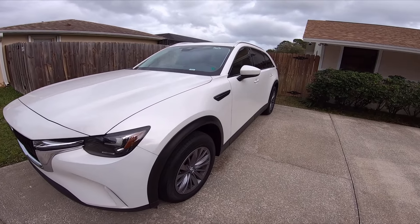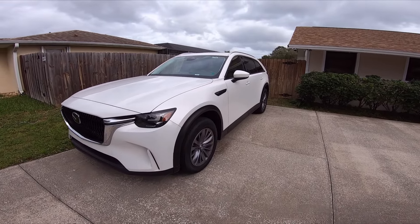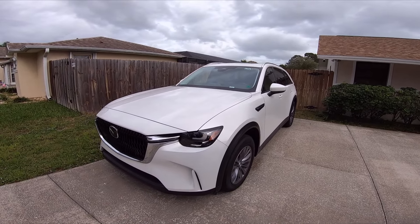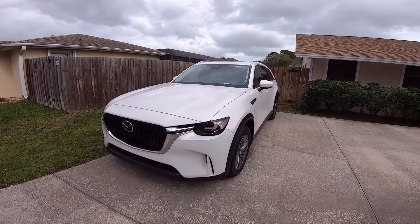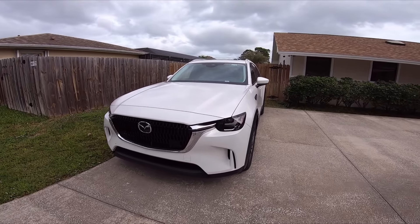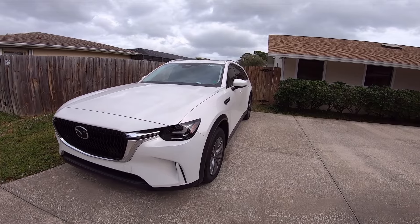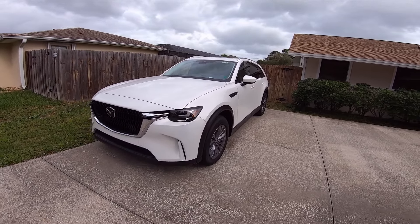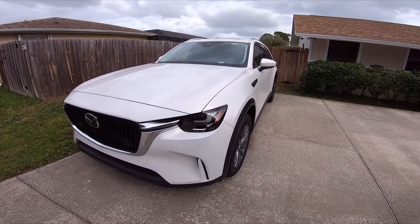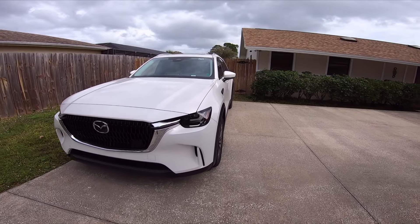I looked at the Hyundai Elantra N but looks-wise I knew I wouldn't be happy. I thought about getting a Mustang GT, one of the new ones, or maybe a 2021 model year to build out. But I only wanted a manual, and the transmission in the Mustang GT manuals — unless you get an upgraded version with the Tremec — just wasn't what I wanted. So that ruled out the Mustang.